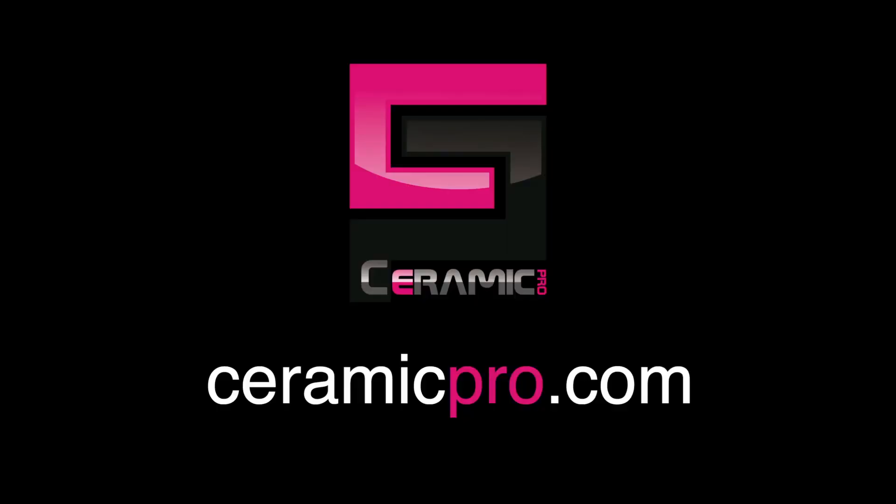So you've learned the benefits of Ceramic Pro and now you're interested in finding a local installer? Visit the link below and search at CeramicPro.com for a certified installer today. Thanks for listening, and we'll talk to you soon.